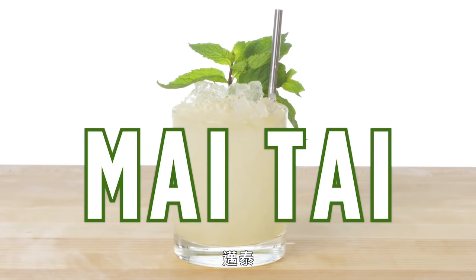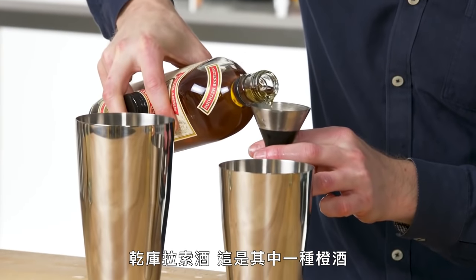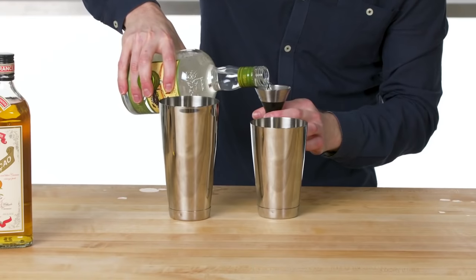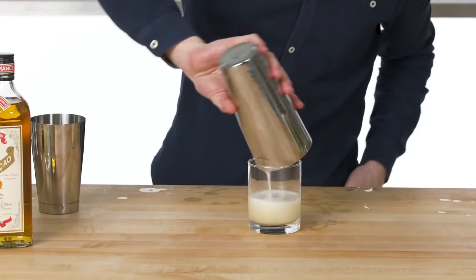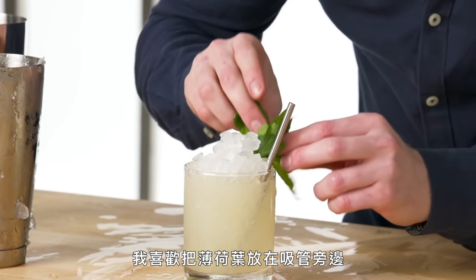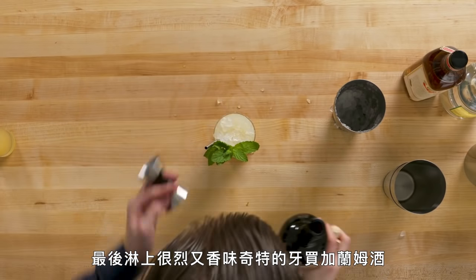Mai Tai. This is Orgeat — an almond-scented syrup used in a variety of tiki drinks, a little goes a long way. Dry Curacao, one of many different kinds of orange liqueurs used in classic cocktails. Rum Agricole, which is made from fermented cane syrup and has a really nice funkiness to it. We're just giving this a quick whip. I like putting that mint right next to the straw so that when you bring it to your mouth, you get the aroma coming right at you. We finish this off with a drizzle of our strong, funky Jamaican rum. This is a Mai Tai — the sexy granddad of all tiki drinks.